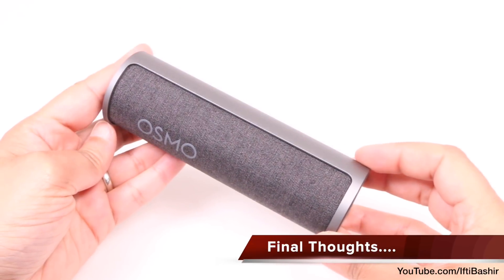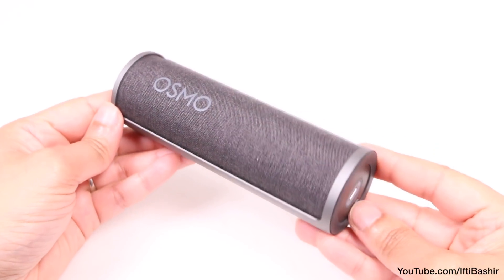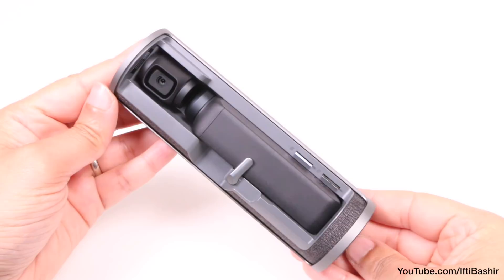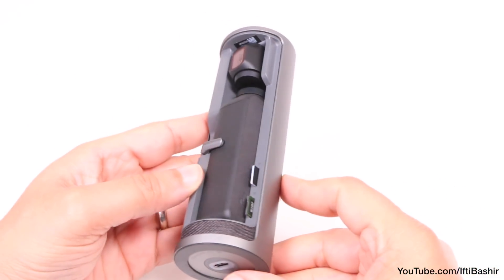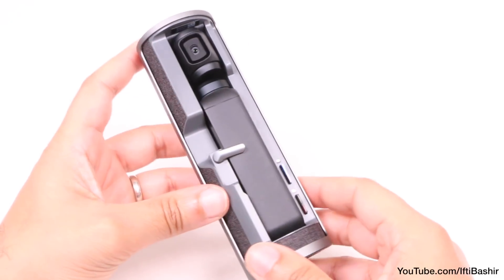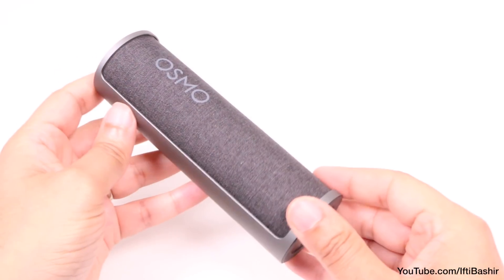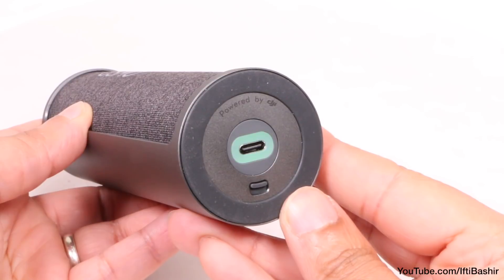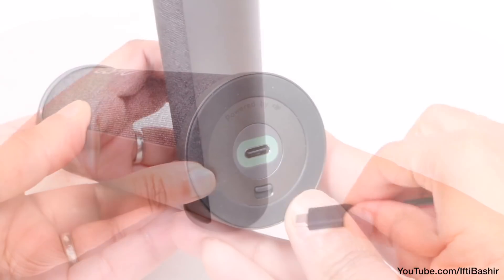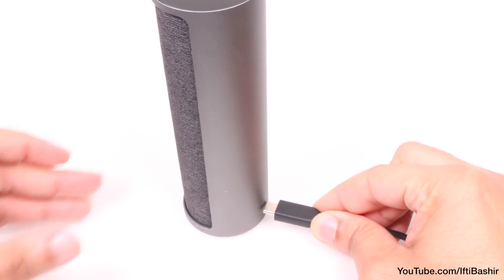So as it stands, the Osmo Pocket Charging Case does exactly what it says in the title. It charges your Osmo Pocket perfectly well and it does it in style. It's a seriously attractive device, and with that added unique opening feature which spins and presents the pocket really nicely, DJI are known for their high quality products and it certainly shows here.